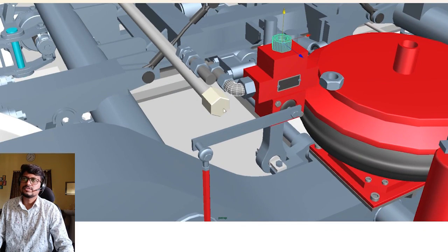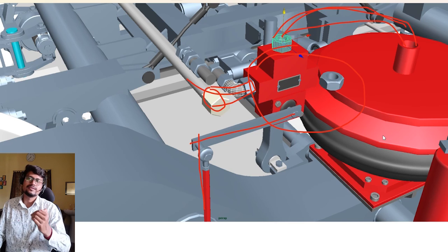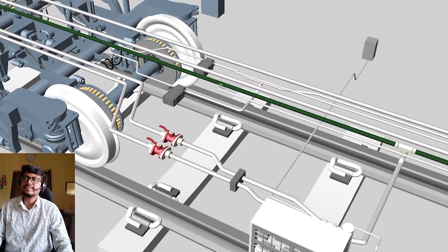This pipe connects to the leveling valve, and this is the output pipe — the output connection connects with the air spring suspension. So this is the input and this is the output, via the leveling valve. The leveling valve maintains equal balance and the correct height. These two pipes connect it to both side suspensions.